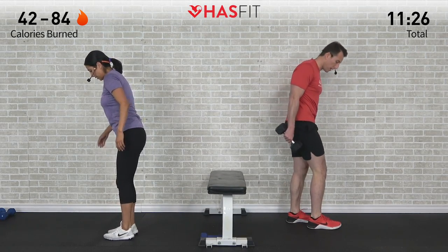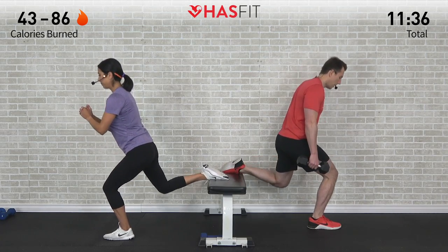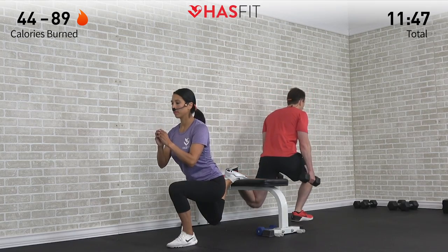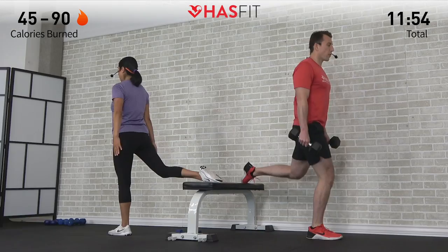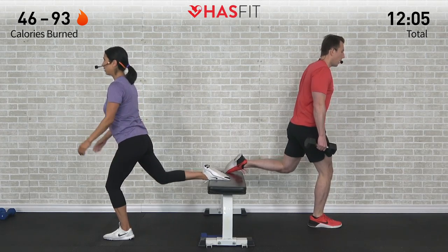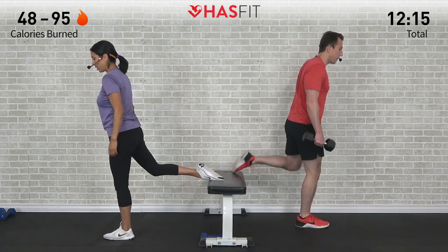Switch to the opposite leg, same move. Try your best to get that front foot an equal distance from your bench or support. Any of these one-leg squat variations use about 70 percent of your body weight on just that one leg — and that's before you even add additional weight. So if you're thinking 'wow, this is hard,' that's because it's the equivalent of squatting with a barbell at about 70 percent of your body weight. Nice and controlled on the way down and up. Last one — excellent job.